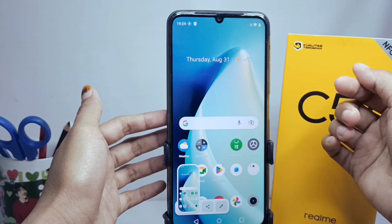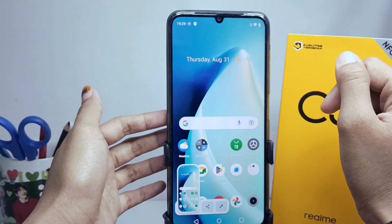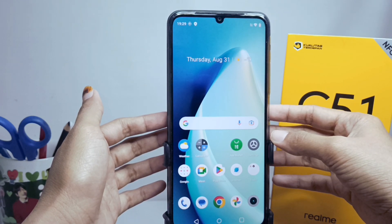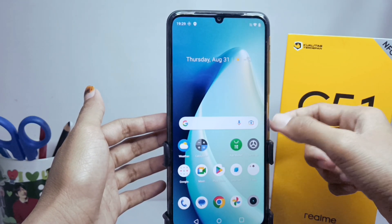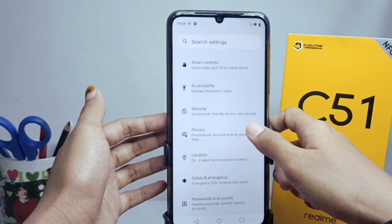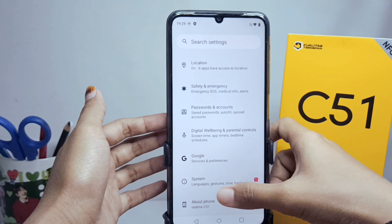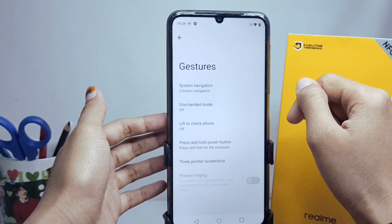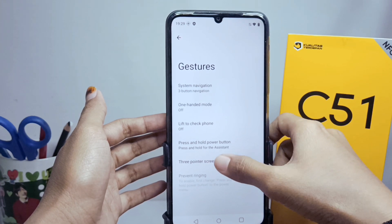The first step is to make sure that you have enabled the three-finger screenshot feature. To do this, go to Settings, scroll down, and enter the System menu. After that, select Gestures and then tap the three-finger screenshot option.